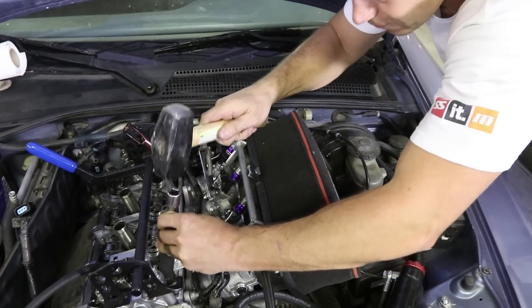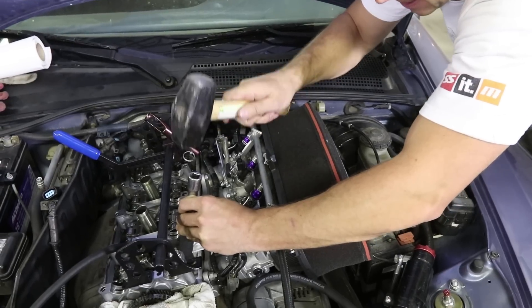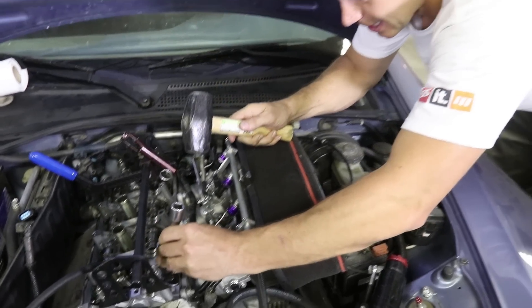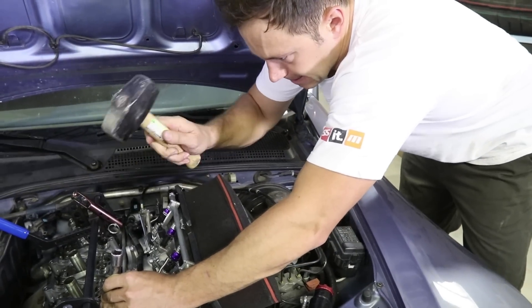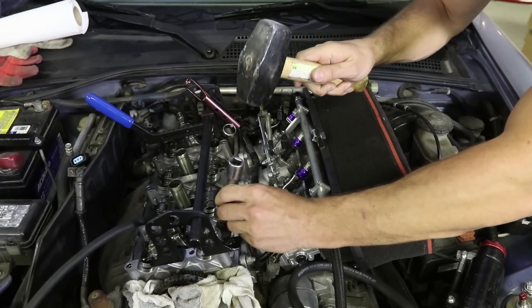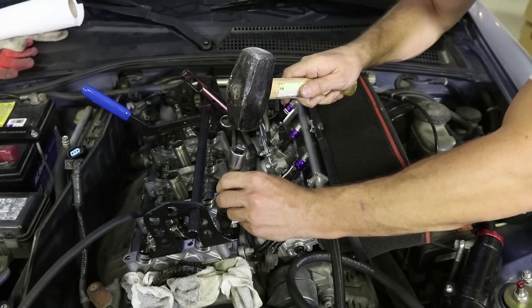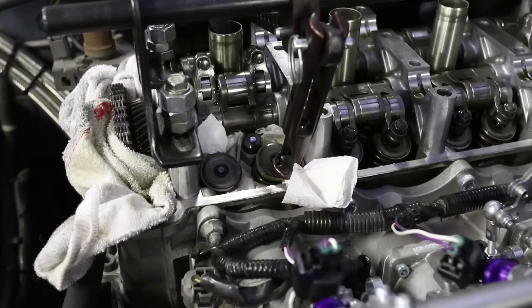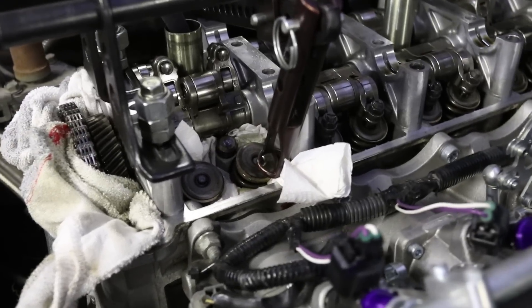It never feels good to hammer on a valve train. I'm not sure if it's actually doing much of anything. That's what the guy on the S2KI forum was saying — it's really hard to tell if they've come loose. But you've got to keep trying until, with the compressed air, you see that it's freed up. With enough hammering, looks like you popped one loose.